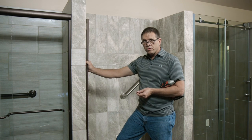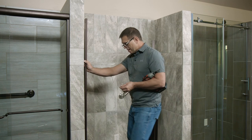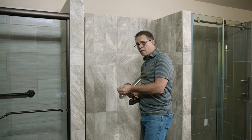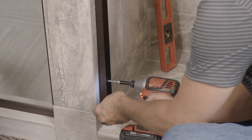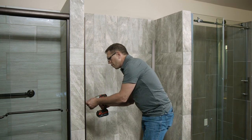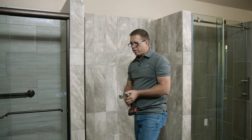Now that we have our holes in place and our silicone down at the bottom, we're going to go ahead and mount our wall jam. What we're using here are the number 8 by 1.5 inch screws. We're going to put them in the top, the bottom, and the middle. And there we go — those are all mounted in there the way we want them.